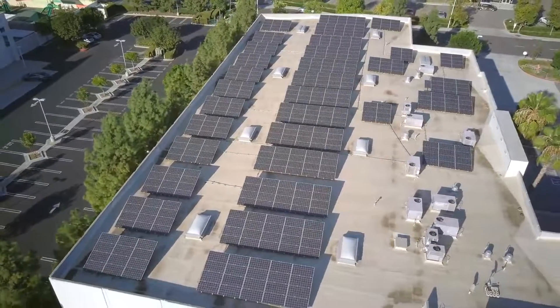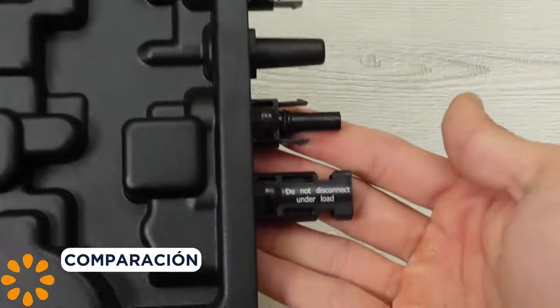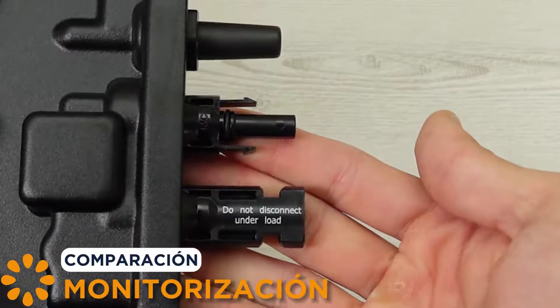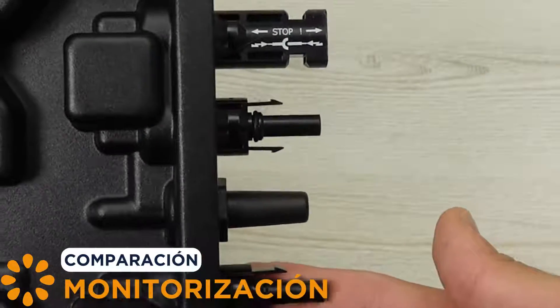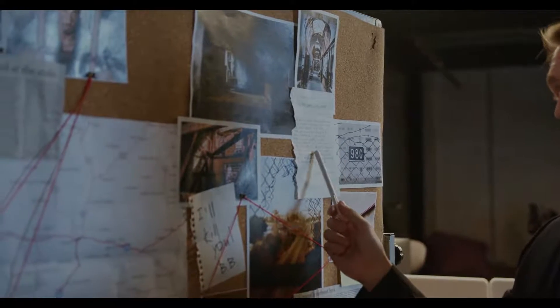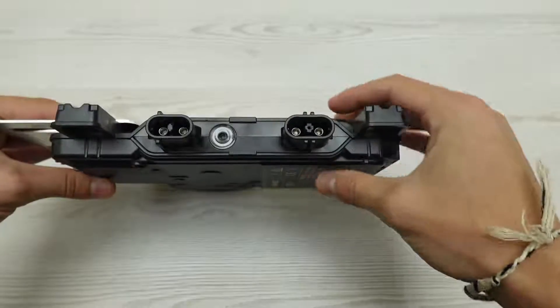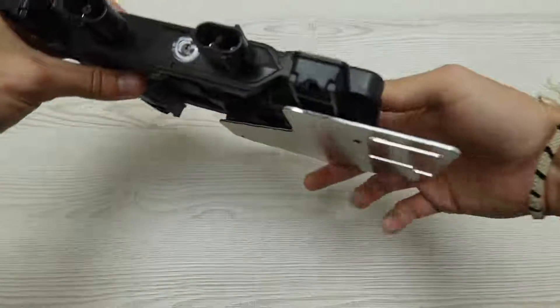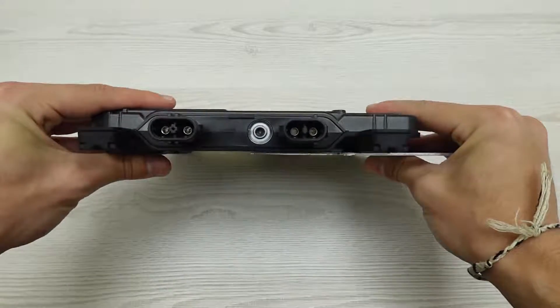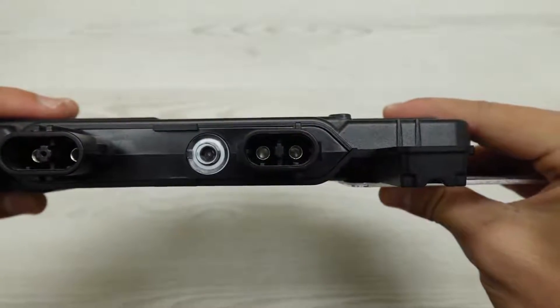The real magic begins when you take control of your solar production. AP Systems DS3, with its ECU and EMA, lets you spy on every kilowatt like a solar detective, and its user-friendly interface will make you feel like the CEO of your own solar plant. Enphase IQ7, with the IQ Gateway and the Enphase app, tries to stay in the race, offering detailed and accessible monitoring. But will it be enough to beat the master of disguise, the DS3?